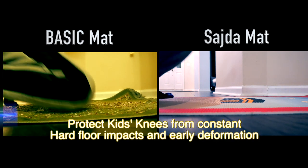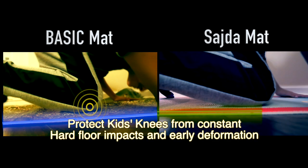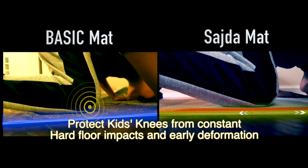Sajda mat — my son loves this a lot. Its design appeals to him, its thickness protects his knees, and now he loves to pray.